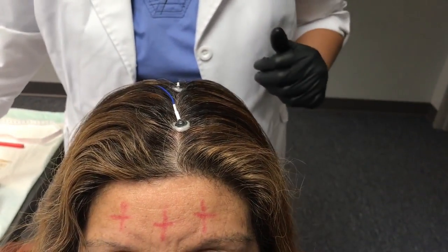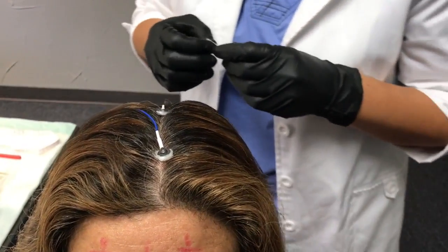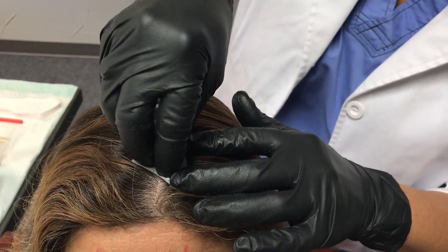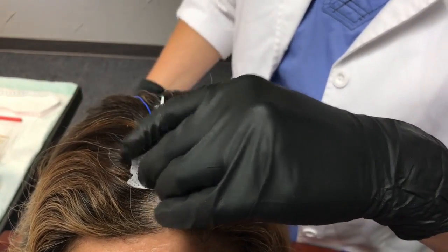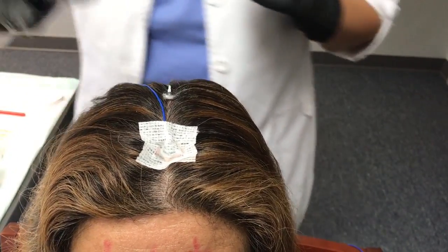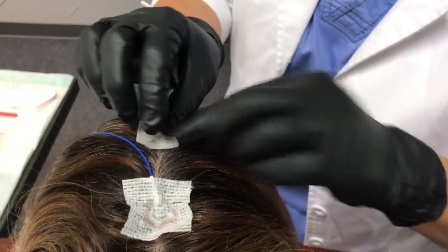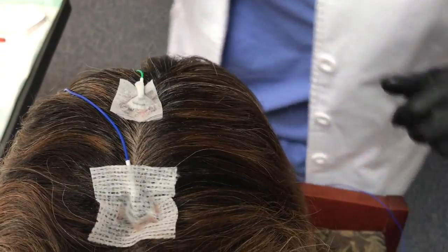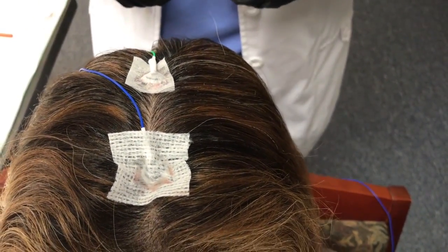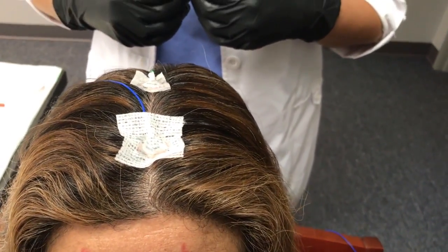Do not worry if some of the paste comes out from the top of the EEG cup. Next, we're going to apply a pre-cut gauze square or a piece of paper tape over the cup of the electrode. You'll want to press down gently to secure it. When you place an electrode, make sure that its tail is oriented toward the back of the head so that all wires can be easily gathered together in order to make the setup as light and comfortable as possible for the patient.